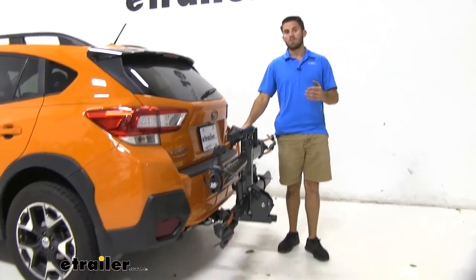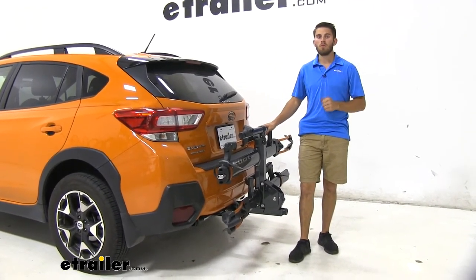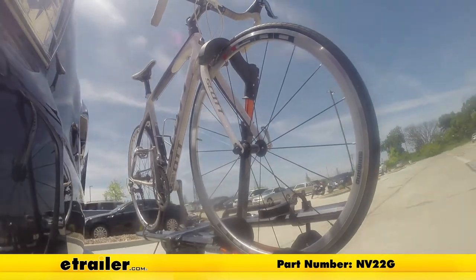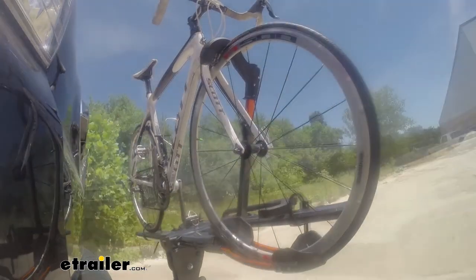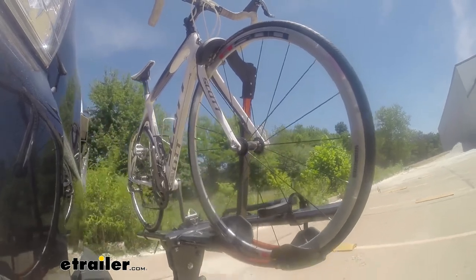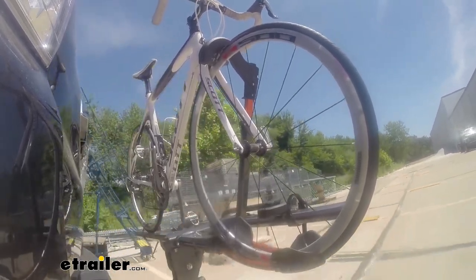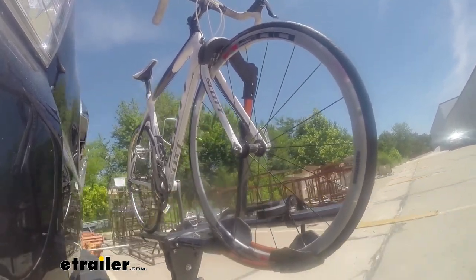Well I hope this information helped you out — that's going to do it for our test fit of the QINV 2.0 on our 2018 Subaru Crosstrek. First we'll take it on to our slalom course. This will show you the side to side action such as making turns or evasive maneuvers. Now we're at the alternating speed bumps — this will show you how it looks driving on uneven pavement or potholes. Finally we're at the solid speed bumps, which simulates going into your driveway or parking lots.